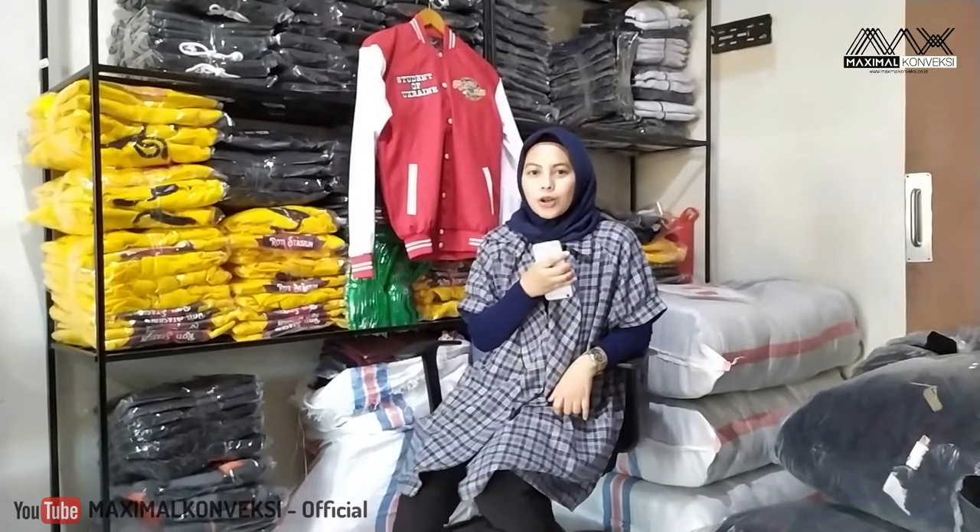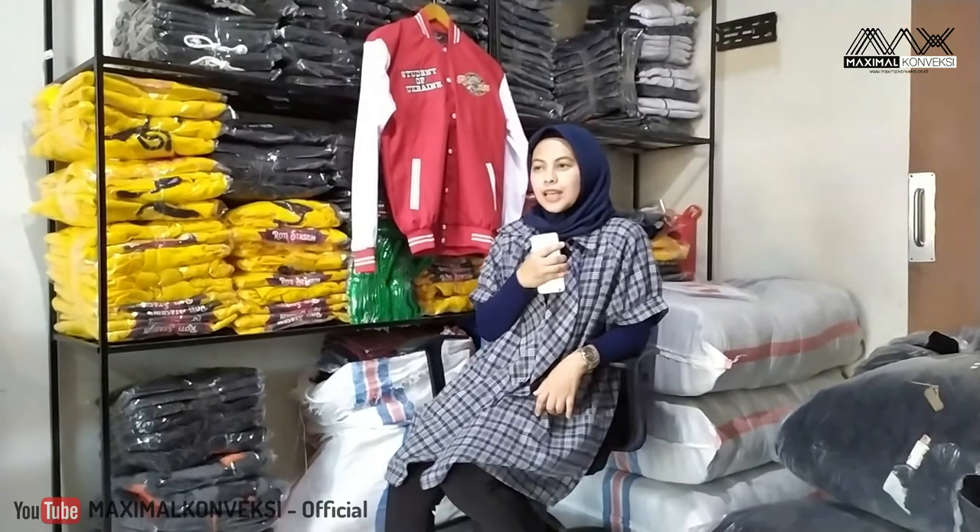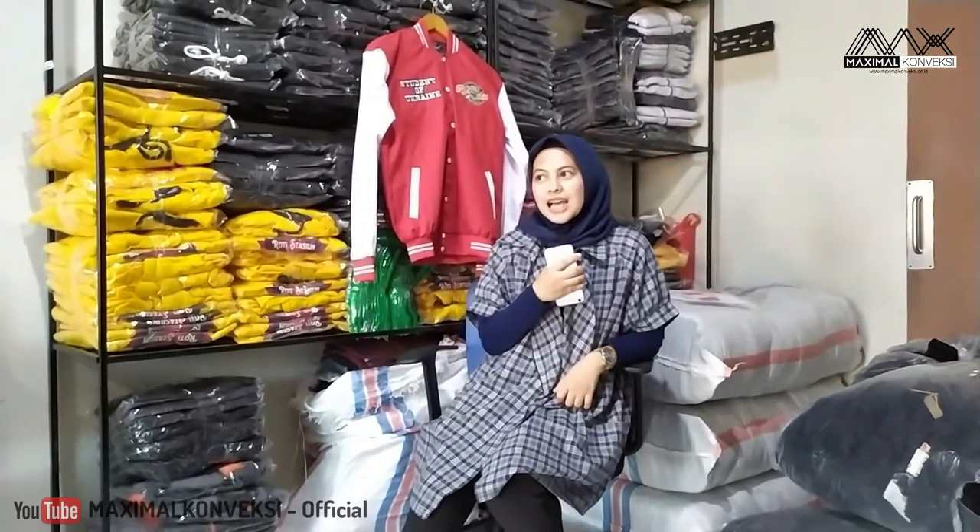Hello, Assalamualaikum warahmatullahi wabarakatuh. Jumpa lagi di YouTube channel-nya Maksimal Konveksi. Kali ini dengan suasana yang berbeda, kita lagi ada di kantornya Maksimal Konveksi yang ada di Jakarta Timur di Buaran.